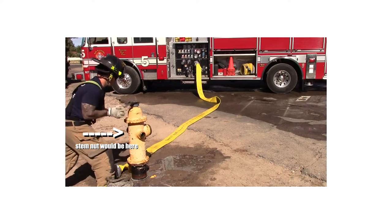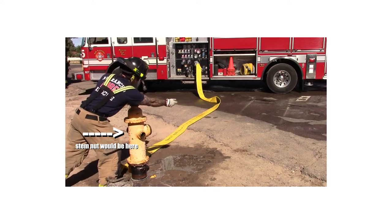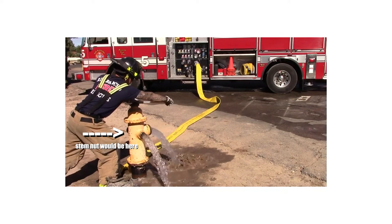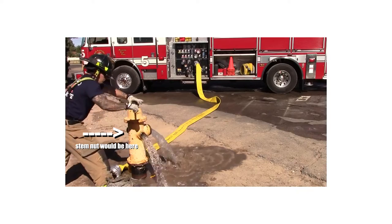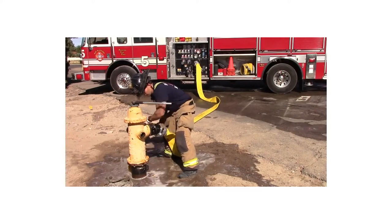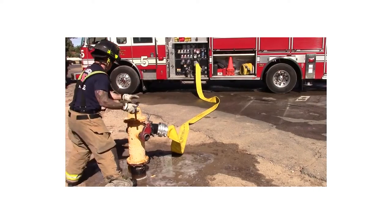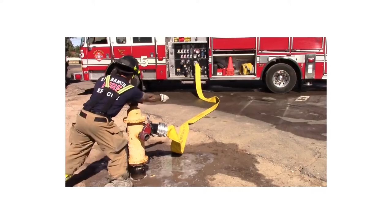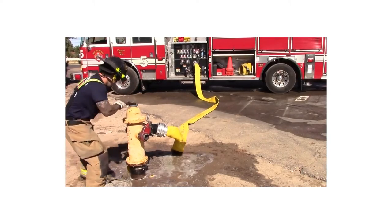Fifth, turn the hydrant wrench in a counterclockwise direction to open the hydrant, verify flow, and flush out any debris. Once done, immediately close to stop the flow. Sixth, attach the hose or hydrant valve to the outlet. Finally, after receiving the order to open the hydrant from the pump operator, turn the hydrant wrench 12 or more full turns counterclockwise to fully open it.